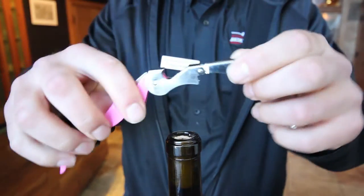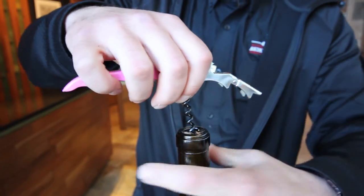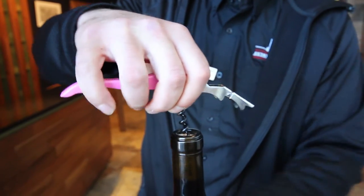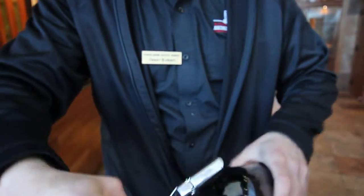Then you go to the screw. I like placing my fingers on that last knuckle. I put the screw in the center. I prefer to just turn the bottle — simpler for me, but you can do whatever you want. You turn the corkscrew and I go until my fingers touch the cork.